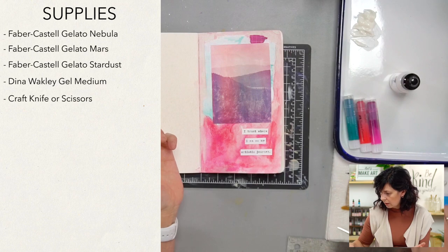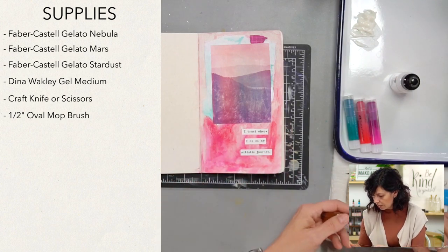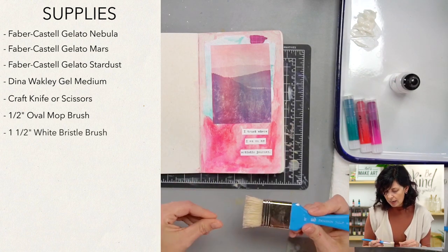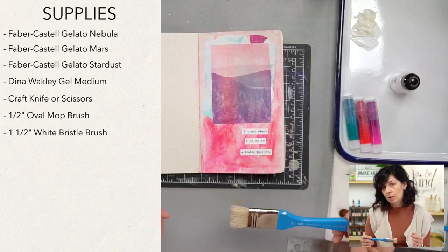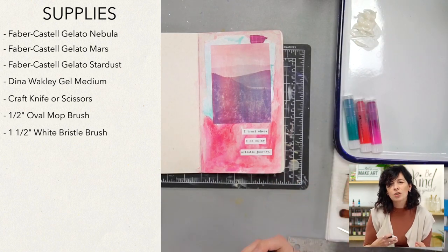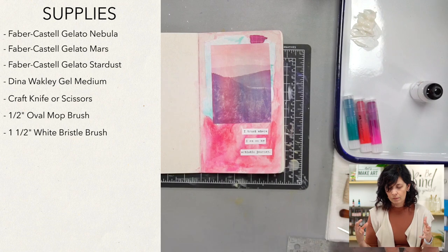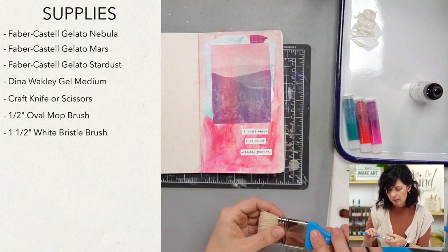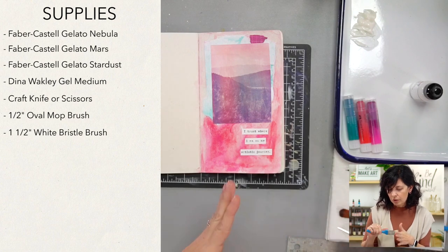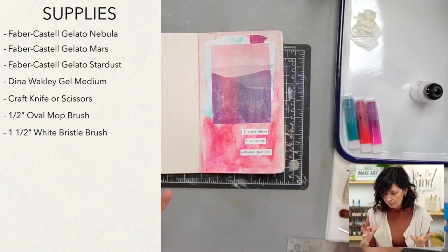We'll probably use just this oval mop brush for painting. And I suggested having a separate brush for when you're using media — I have this Bristle Bright brush. It's a little bit large but great for that, or you can dedicate another brush just for gel medium or gesso. It's a little harsher on your brush, so it's better to keep your paint brushes for paint and your media brushes for media.